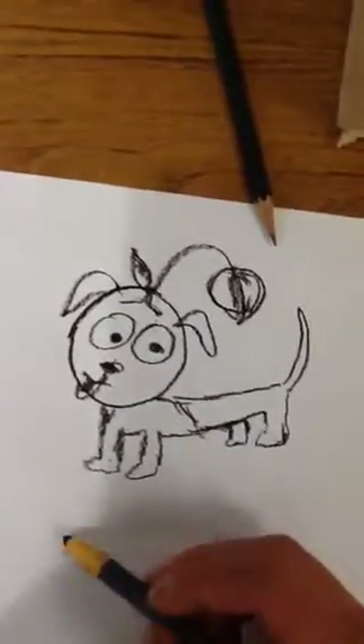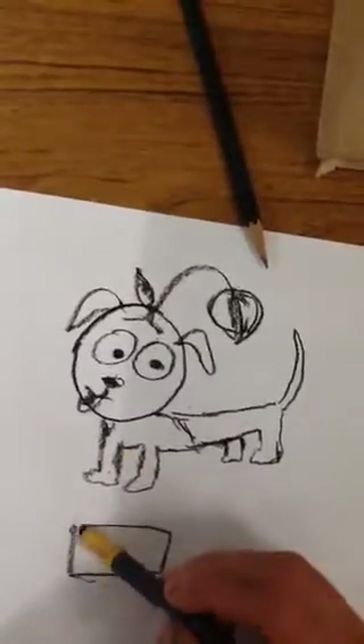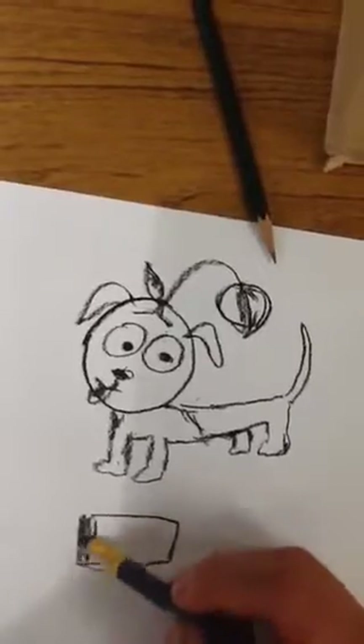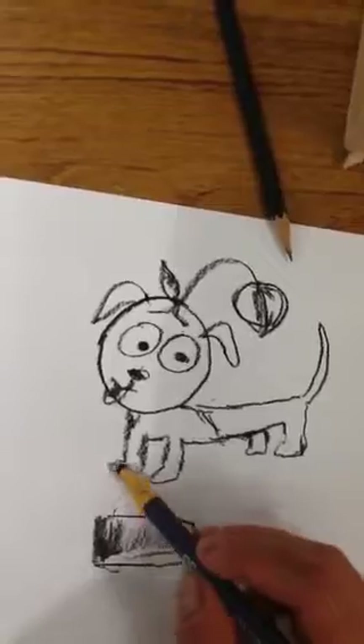Don't stop here. I want you guys to do tone. Tone is when you add some dimension and finish your picture by going from dark to light. You could do a little tone bar to practice.